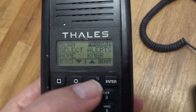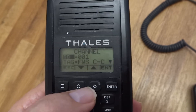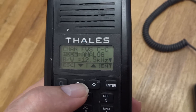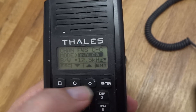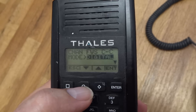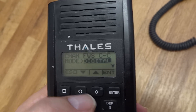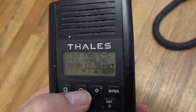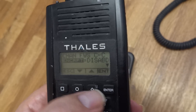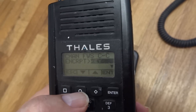When we go to programming, enter channel, go down, leave it to analog — or we can enter to see analog and digital, which is P25 for US frequencies. Let's go back to analog and enter.